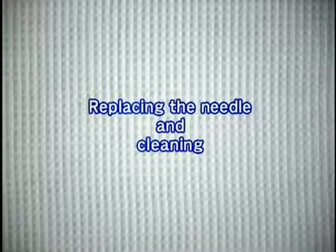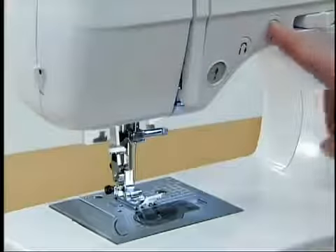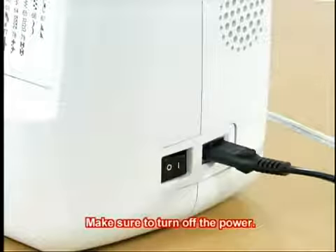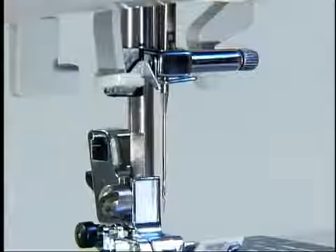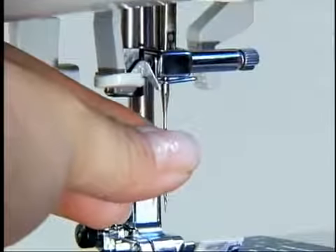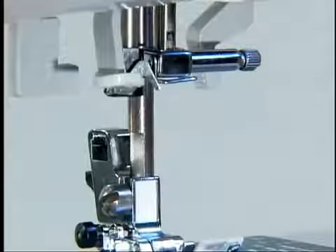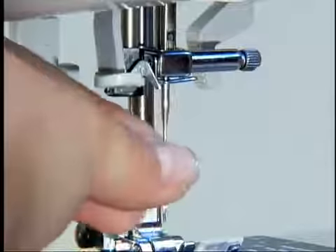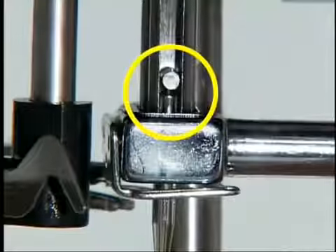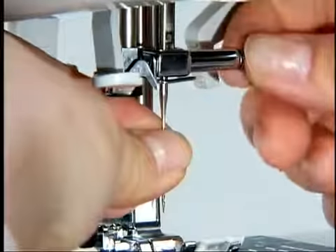Now let's look at how to change the needle and clean the machine. To change the needle, raise the needle by pressing the needle position button once or twice and then turn the main power switch off. Lower the presser foot lever, hold the needle with your left hand, then use the screwdriver with your right hand to loosen the needle clamp screw and remove the needle. With the flat side of the new needle toward the back of the machine, insert the needle until it touches the needle stopper. While holding the needle with your left hand, use the screwdriver in your right hand to tighten the clamp screw.